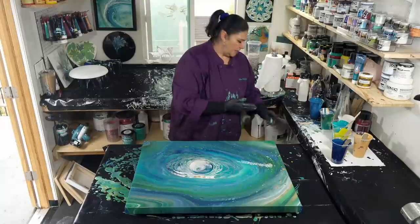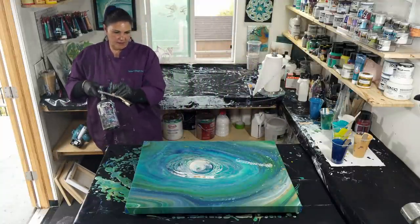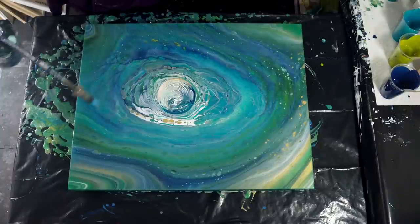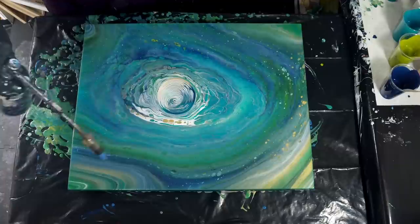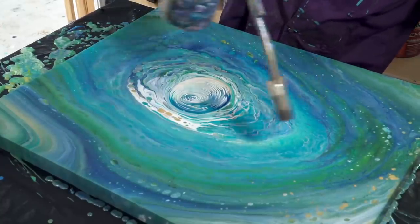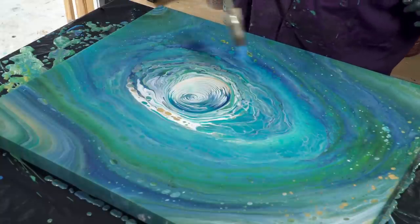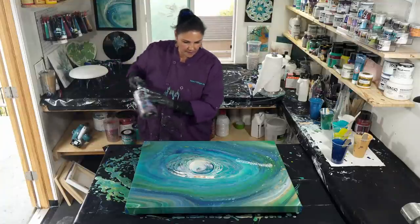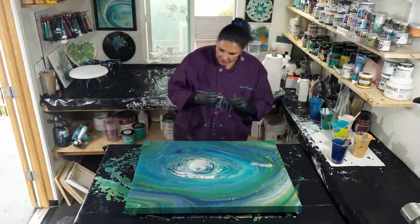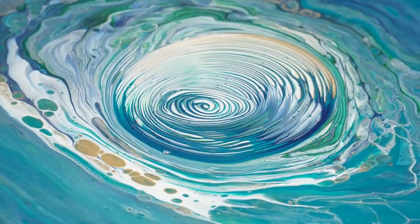Kind of funny to me that I have to dry my hands before I touch the torch, otherwise I can't get it to light. Okay, that's looking pretty cool. I just want to fix this little spot right here. There we go.